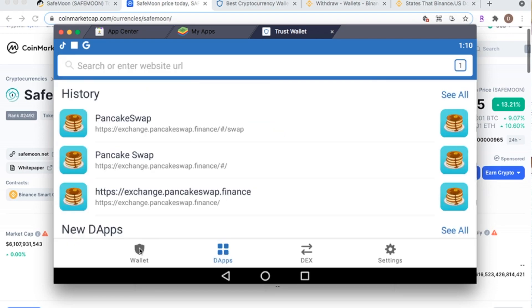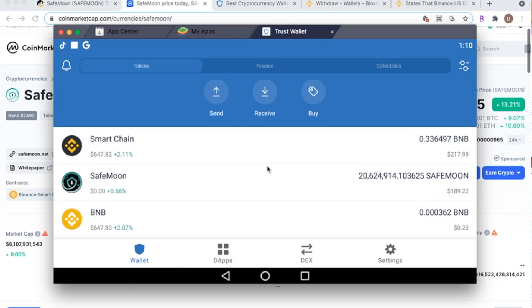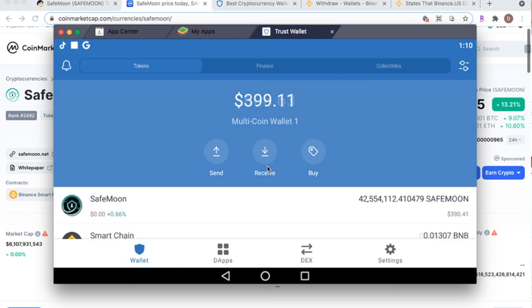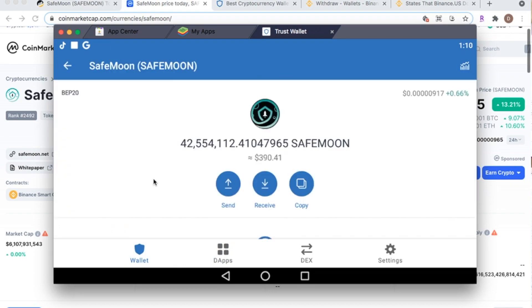Exit PancakeSwap, go back to the Trust Wallet app, click the Wallet tab, and refresh it. There it is — you now have SafeMoon in your wallet.